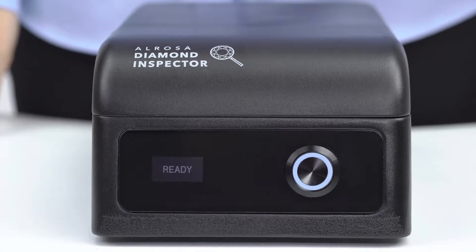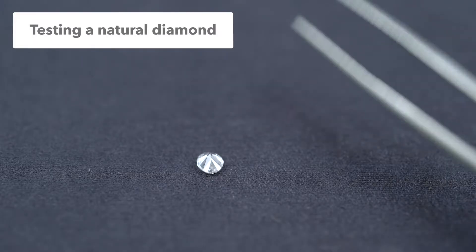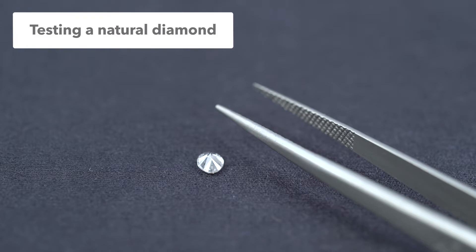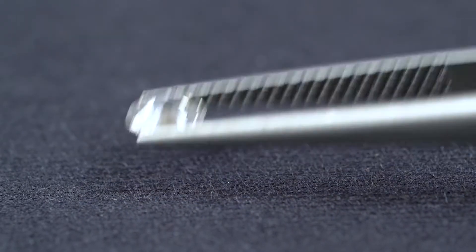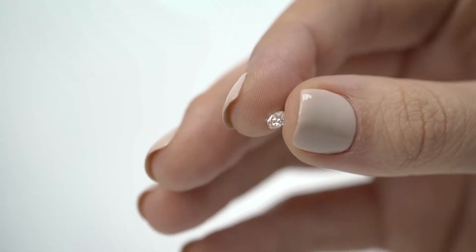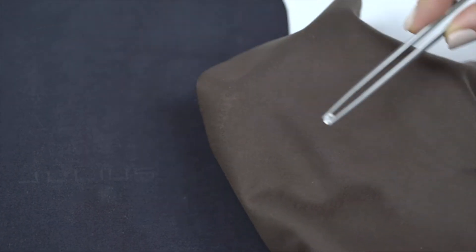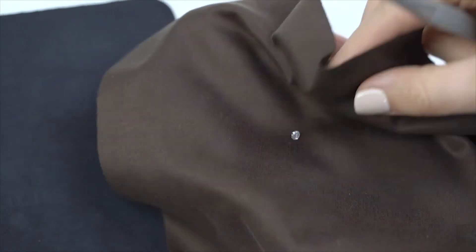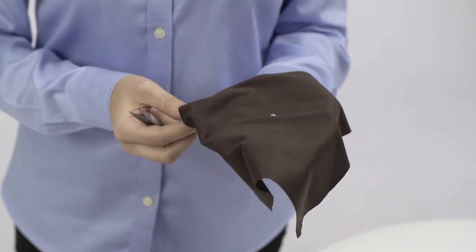Our device is ready to take measurements. Let's test a single diamond. The diamond facet surface must be clean, so we recommend you use tweezers. If you hold the diamond with your fingers, they may leave greasy marks on the diamond surface. You can clean the diamond using a silk or cotton cloth, but a more reliable way is to use a special cloth for optical surfaces.